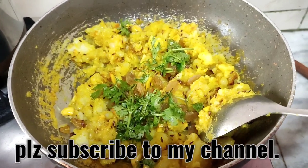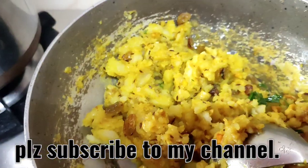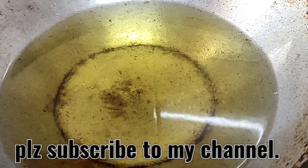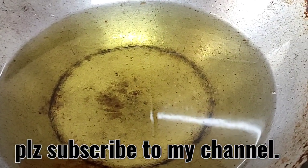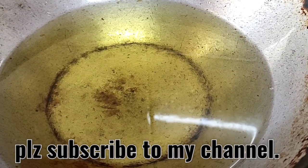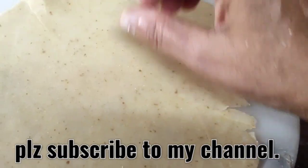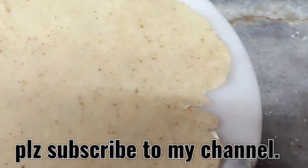Let the filling cool down. Add oil in a kadahi, let it become nice and hot, then lower the flame. On medium flame we are going to fry the samosas. Roll out the dough as thin as possible — make it thinner if you can — and then cut it into half.